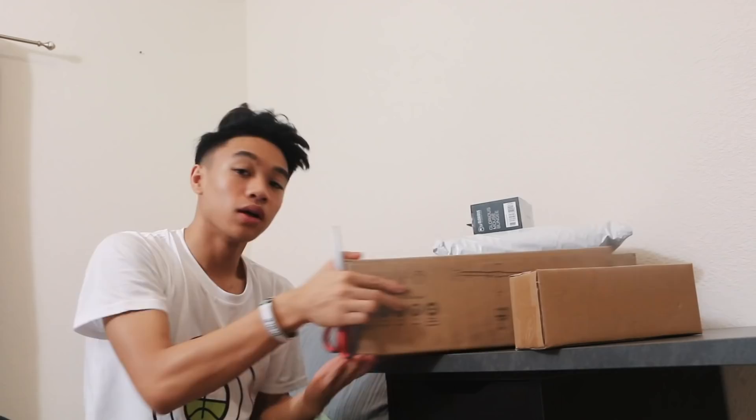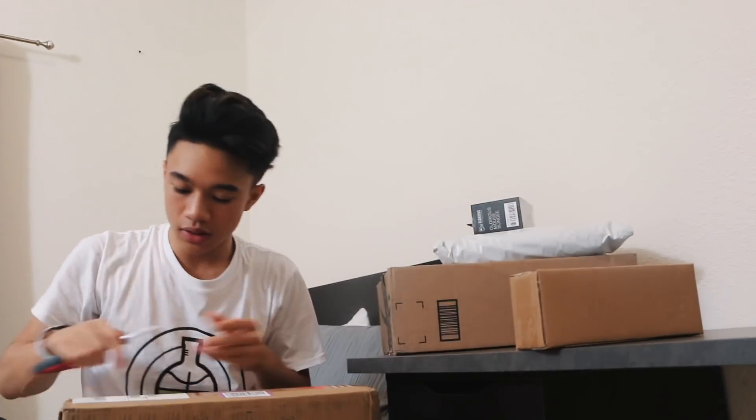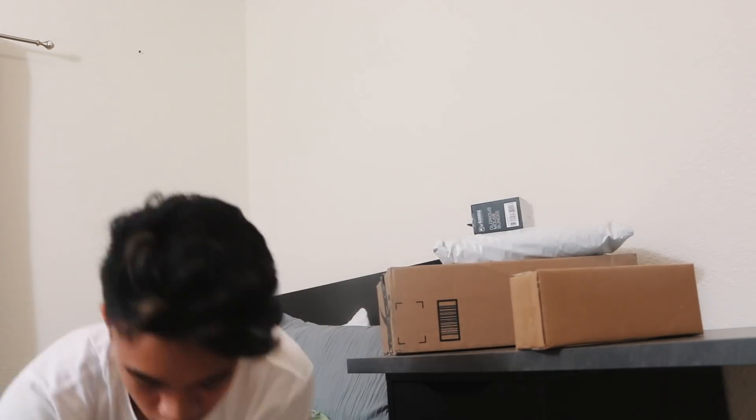Now that the desk is complete, we have a ton of boxes to unbox. The first thing I'm gonna unbox is the Vivo dual monitor mount — a dual monitor mount that I'm putting up for my brother's two 240Hz monitors. He has two Alienware 240Hz monitors, don't ask me why. Next thing I'm gonna unbox is four plants. We did get some plants from IKEA, but I also bought these four little plants in advance — I'm not sure if we'll use them or save them for something else.